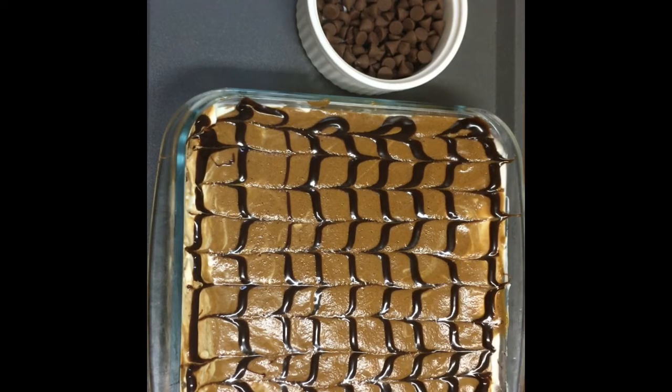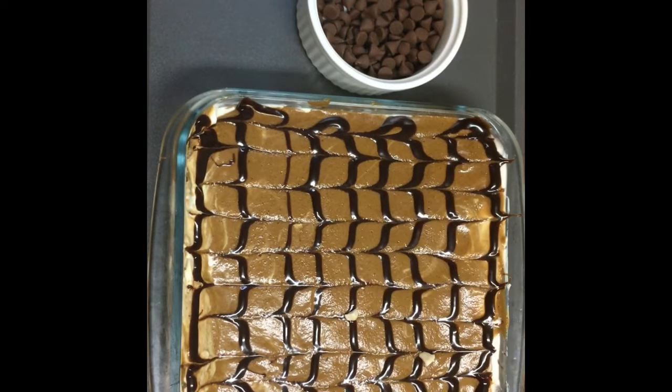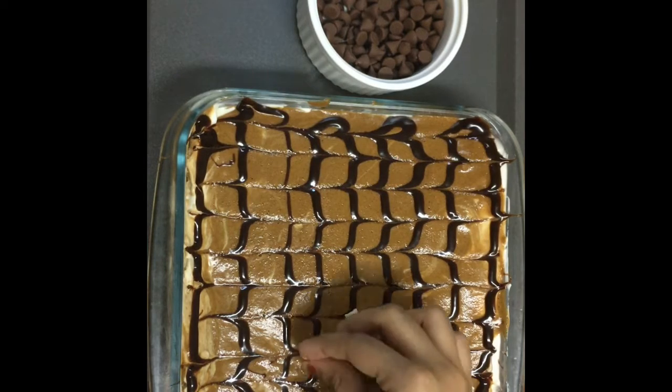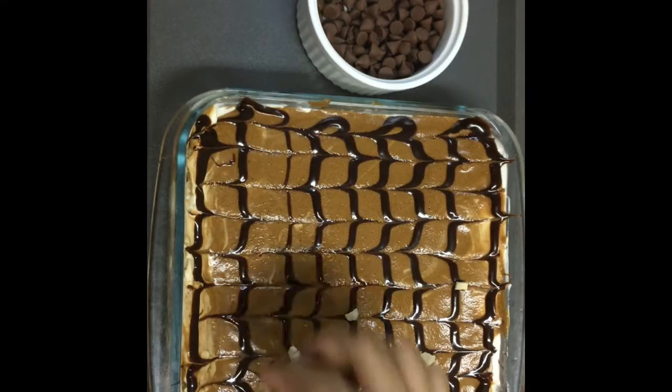Before serving, you'll definitely have to keep it in the fridge overnight. If you're going to keep it in the freezer, you'll need to take it out at least half an hour before serving, and then you can serve it.